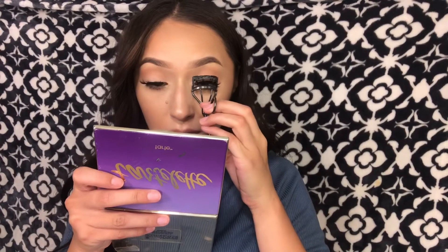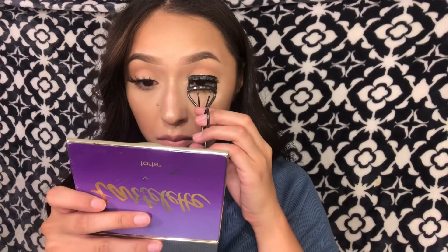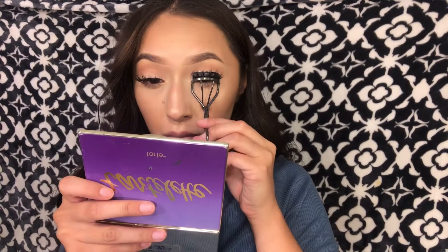And last but not least, I'm taking my eyelash curler and lightly clamping the falsies and my real lashes together. This is just going to give it a more clean effect and it's just going to look bomb.